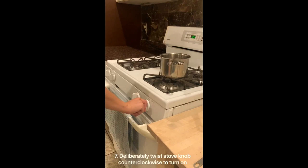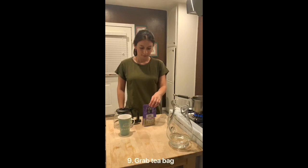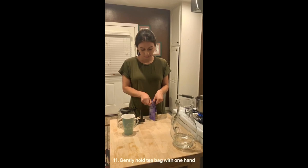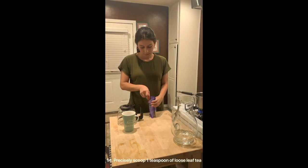Deliberately twist the stove knob counterclockwise to turn on. Intentionally release the knob when reaching medium-level heat. Grab the teabag and delicately open the bag of tea. Gently hold the teabag with one hand. Gracefully grab the teaspoon on the dull end of the handle with the other hand. Gently take out a teaspoon of loose leaf tea. Neatly take out the teaspoon with leaves.